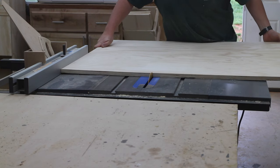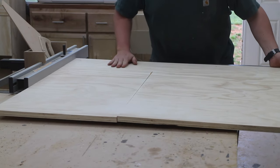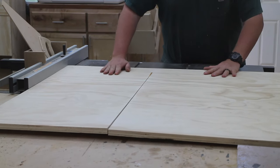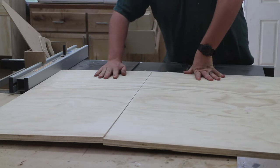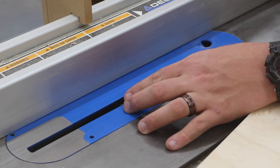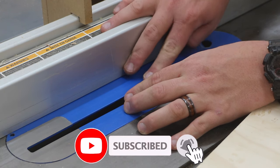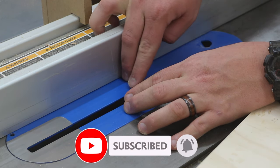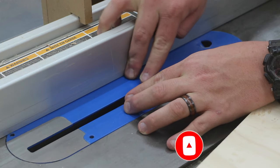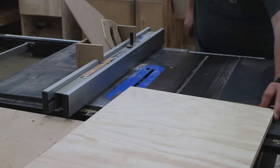I start by ripping down some three-quarter inch pine plywood. Because it's cheap and plywood costs are ridiculously high right now. After I get everything ripped down, I use a setup block on my table saw to set the height of one single kerf, full kerf dado blade and begin cutting some slots into the piece of plywood.